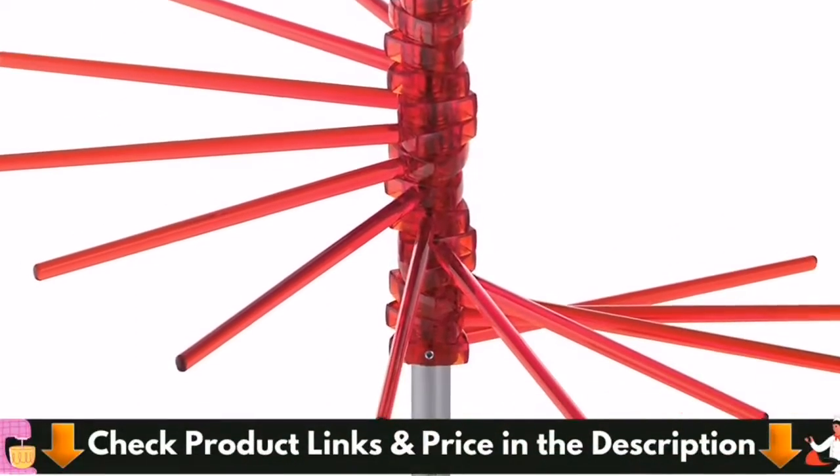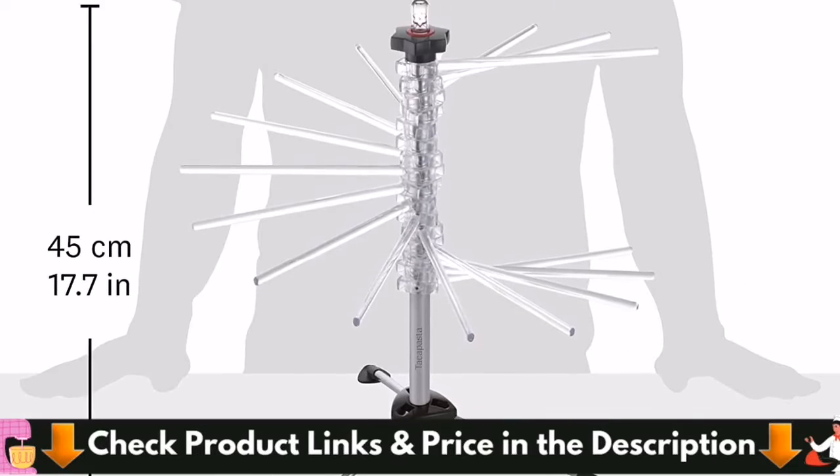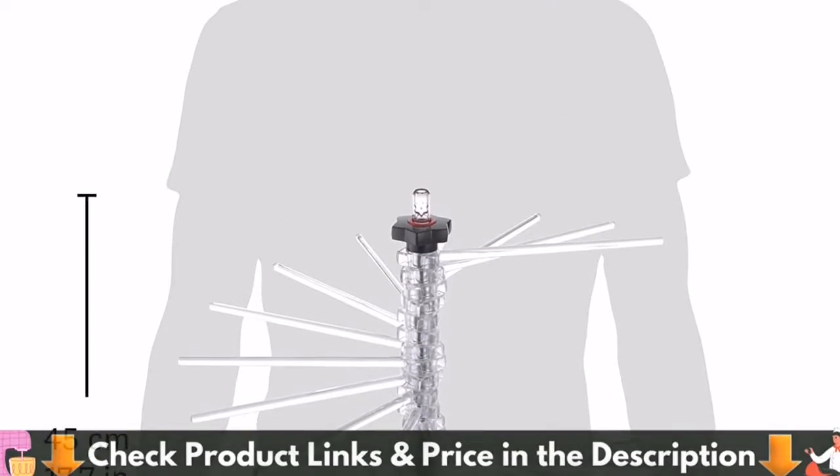Easily dry all long noodles like spaghetti and fettuccine noodles, angel hair, fettuccine, fusilli, lasagna, even yellow mein noodles, and more.